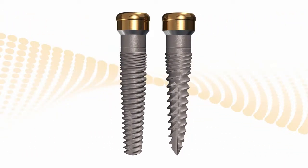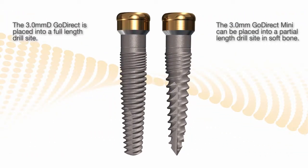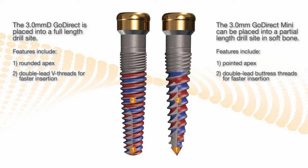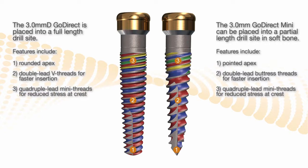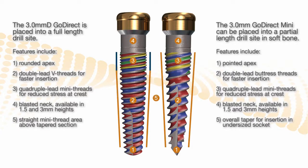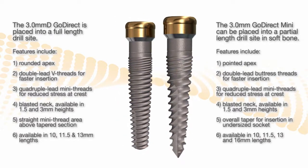This shows the three millimeter Go Direct and Mini Go Direct implants; they come in different collar lengths. One has a pointed end and the other has a rounded end. They both have double lead threads for faster insertion and micro threads for reduced crestal bone stress. They have either a one-and-a-half or three millimeter neck. The rounded-end implant is straight then tapered, whereas the pointed-end implant is evenly tapered.